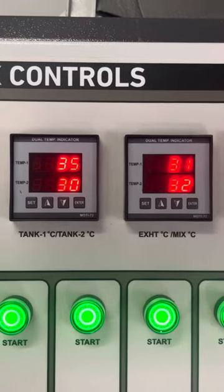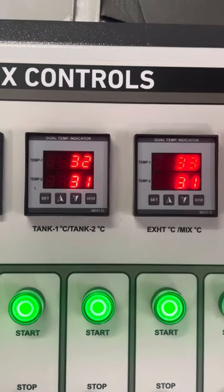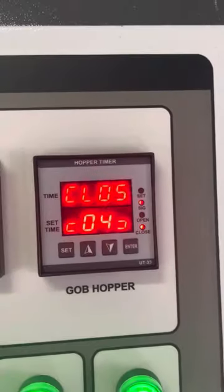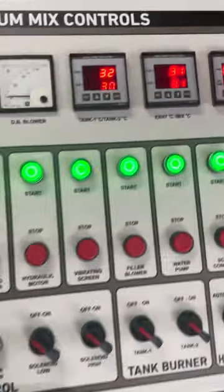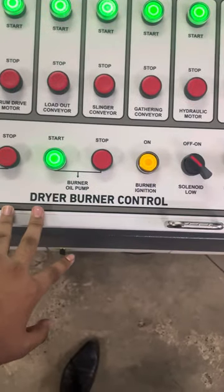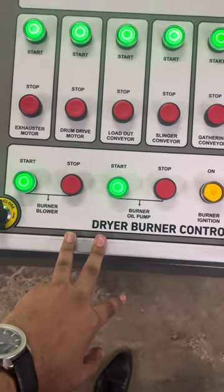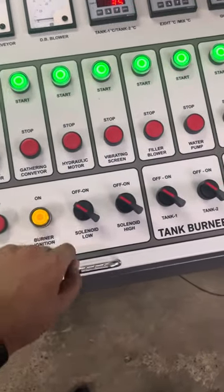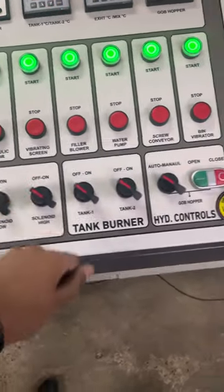There is a temperature indicator with tank one, tank two, adjuster mix material. Here is the gob timer. There is a dry burner control with burner blower, burner oil pump, burner ignition, and low-high valve.